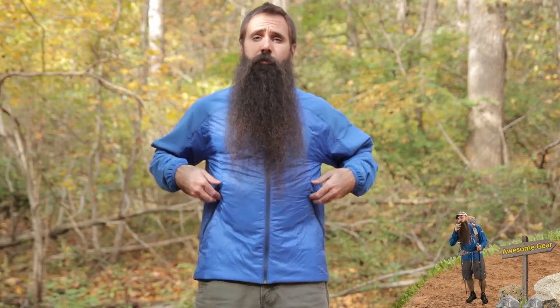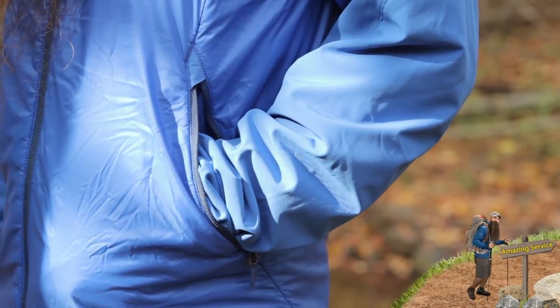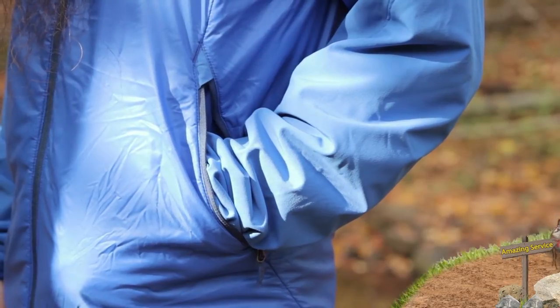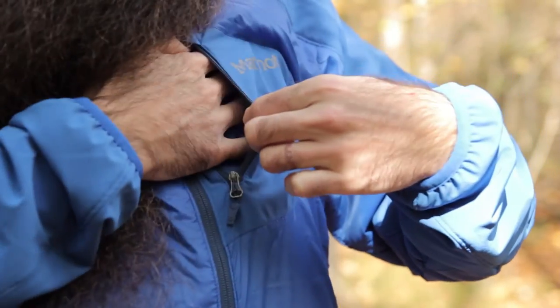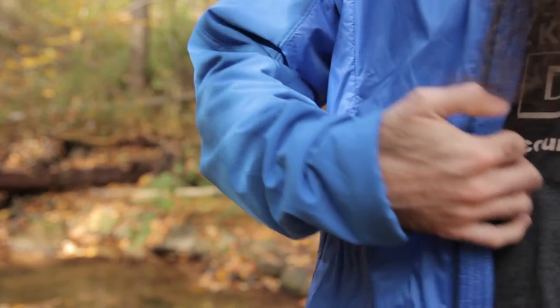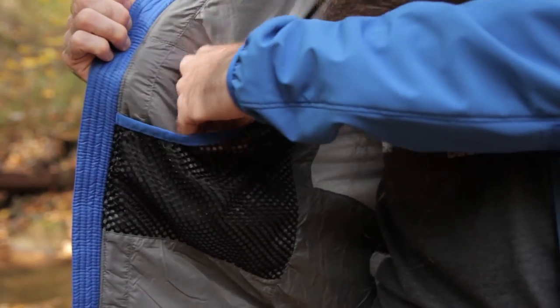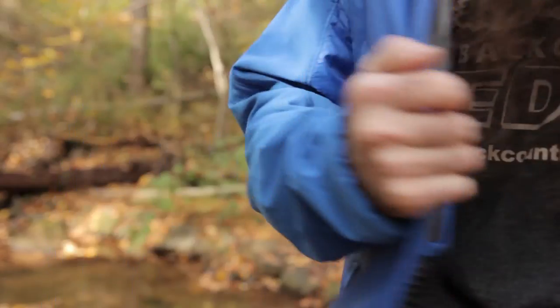There are a few different pockets on the Isotherm jacket. You do have zippered hand warmer pockets with a bit of insulation there — some decent warmth on what is a pretty low profile insulated piece. You also have a small zippered pocket high on the chest to keep essentials close at hand. On the interior of the jacket you have one elastic dump pocket for gloves or other items you might want to keep protected inside.